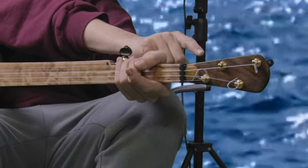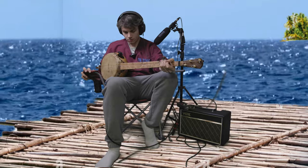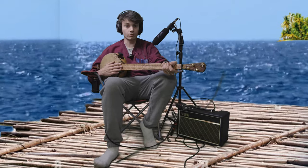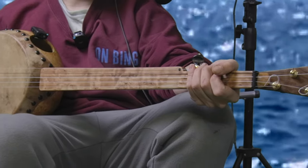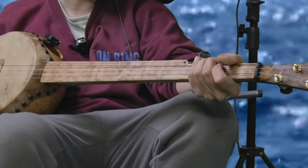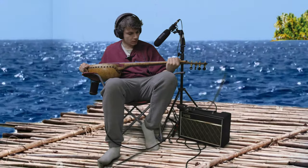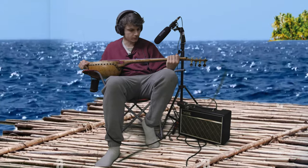They are a bit on the pricier side. This is the cherry fingerboard — I've got only, I think, two more pieces of it, so it's going fast. If anyone likes what they see, don't wait to hit me up because I've got only two more and then I don't have another source for it. It's a very unique piece of wood.